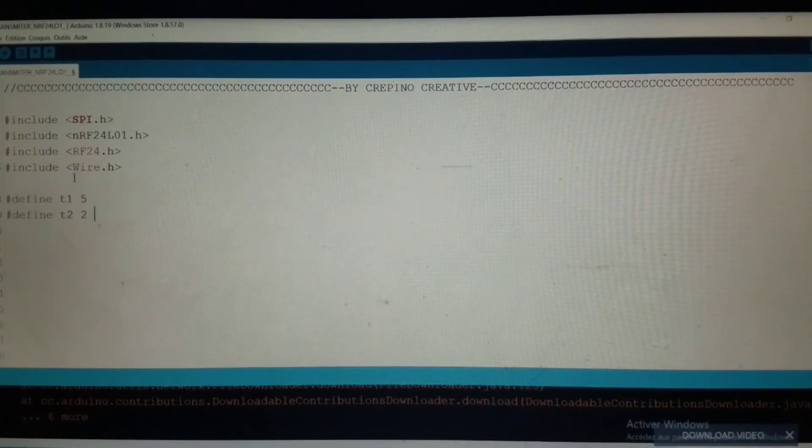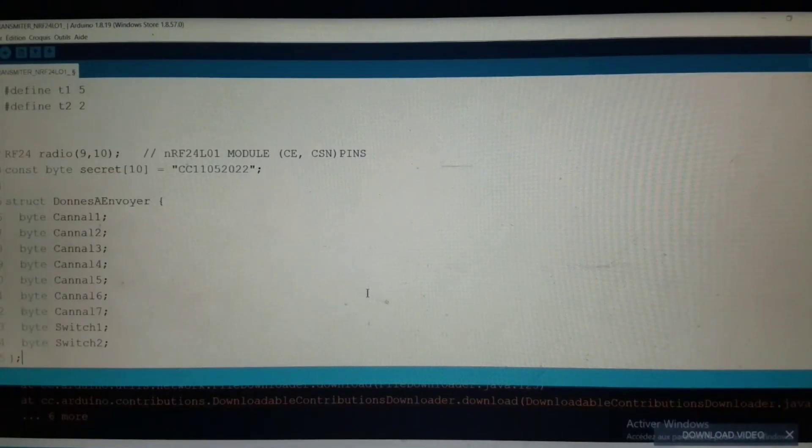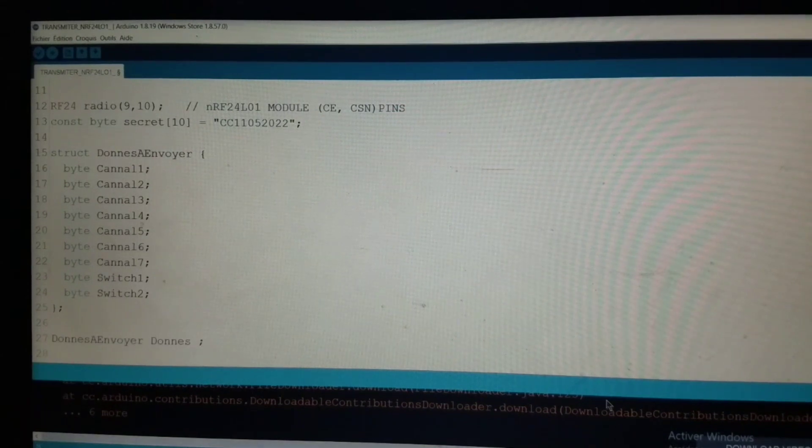Then define the pins of the two toggle switches. Define the pins corresponding to the CE and CSN of the NRF24L01 module. Define the secret code that will be used to initialize the communication tunnel. This code must be the same on the transmitter and the receiver, otherwise it will not work, and this code must be in hexadecimal. Then create a structure that has as a parameter all the channels of the transmitter, and create a variable of that structure.